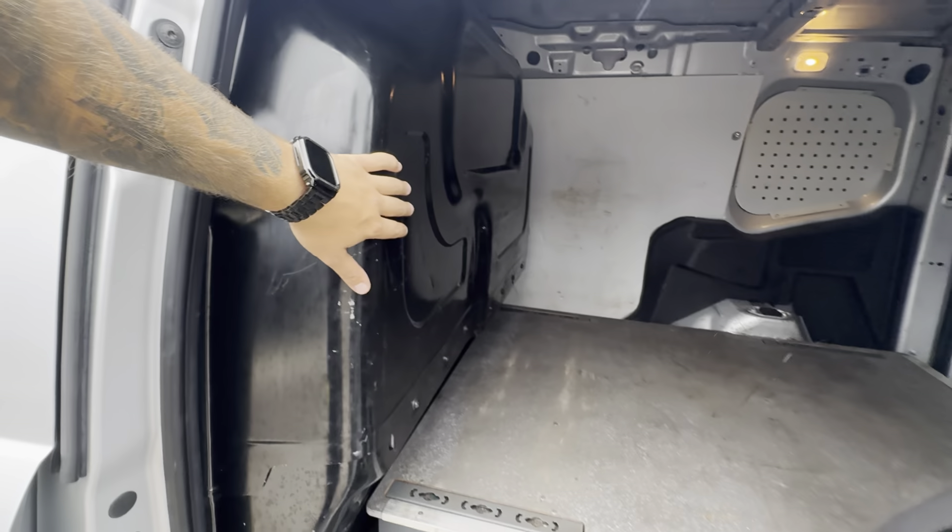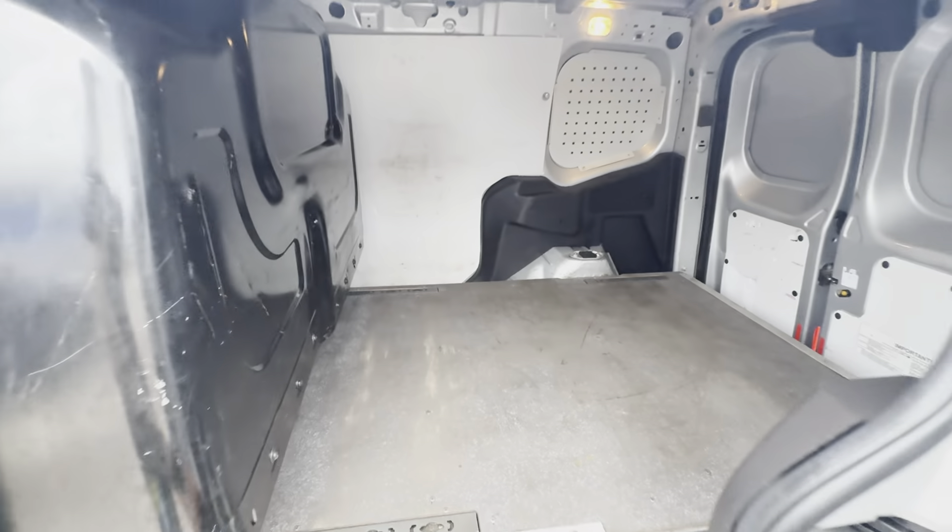So into here then, you've got a slight raised floor — you'll see why that is in a moment. You've got your bulkhead in here, and you've got some tie-down points there as well.